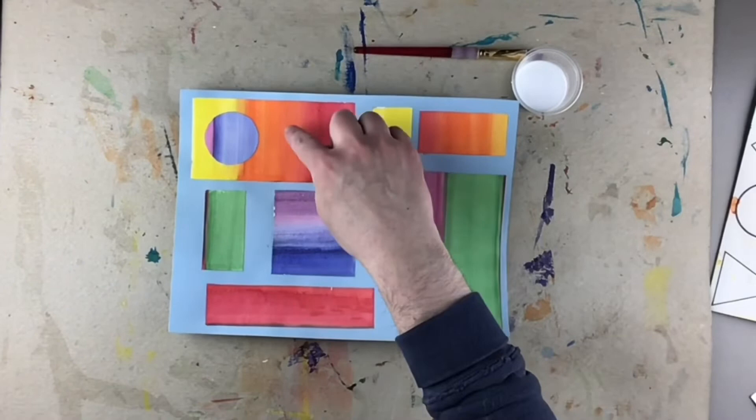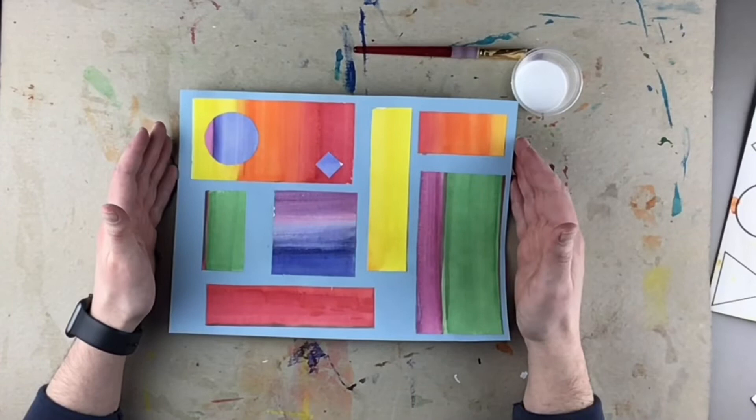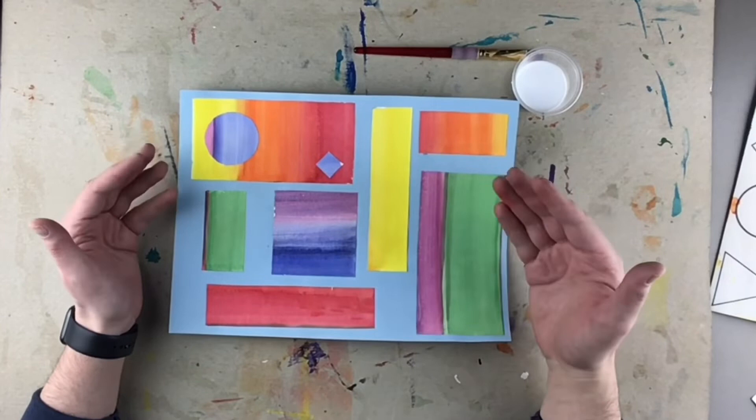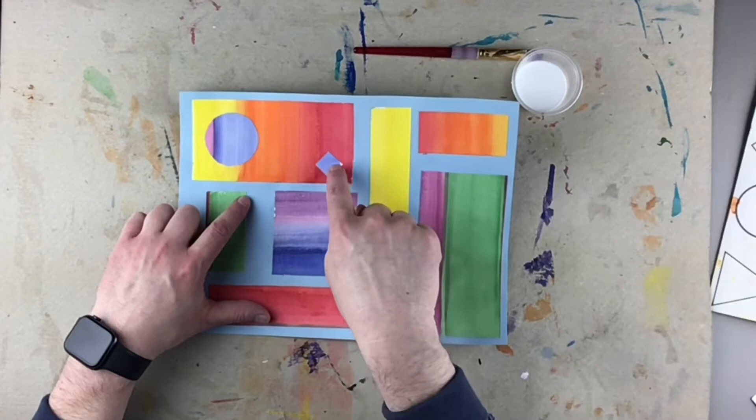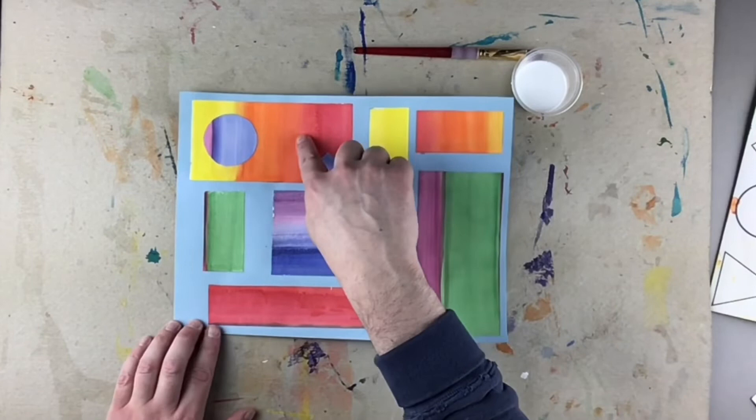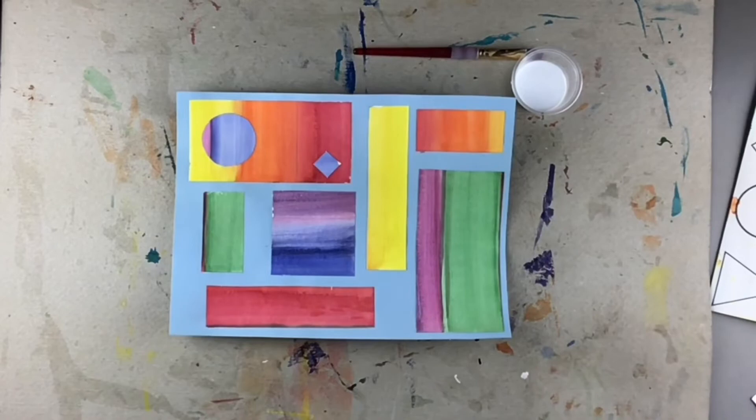Now it's up to you — do you want to try a big one or a little one? If you cut out the wrong shape or you don't like it, that's okay. You can leave it to the side and cut another shape. The best part about doing collages is that if you make a mistake or cut something you don't like, you don't have to use it. Make sure you put it on the paper before you glue it, look at it, think about it, and when you're ready, then go ahead and glue it down.